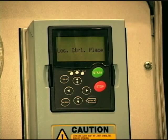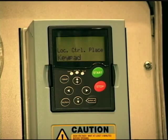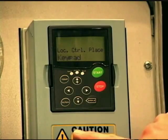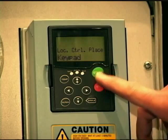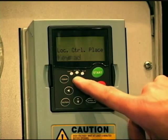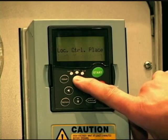Then we come to a parameter called local control place. This particular drive has two control places and you can see a local remote button on the unit, with local and remote LEDs. How this drive is programmed is that with the push of a button, we can pick and choose where local is going to be and where remote is going to be. A control place is a start/stop signal — that's where the commands come from. By default, the local control place is the keypad, meaning start and stop comes from these buttons. I could also select field bus or IO terminal. I'm going to leave it default — keypad.